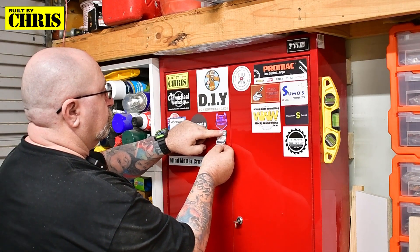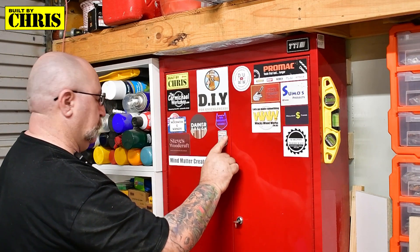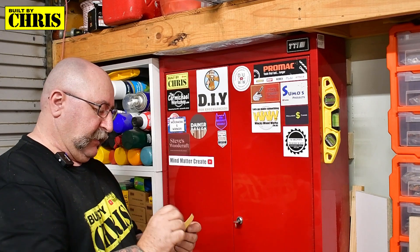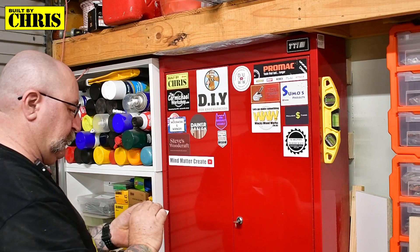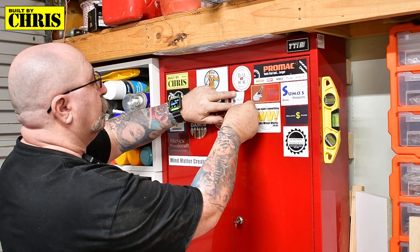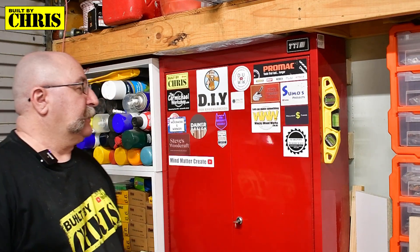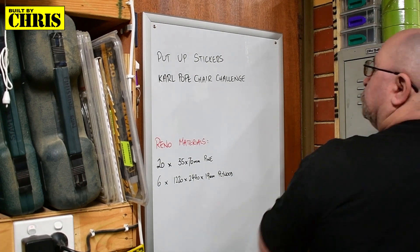I'll put you right here under this one. There we go. Small Fried Design — Ainsley sent me a sticker. Ainsley, there we go, Ainsley's going up here. There you go. How's that? Very happy. Okay, that's the sticker wall for today. The stickers are up.